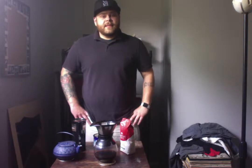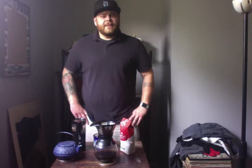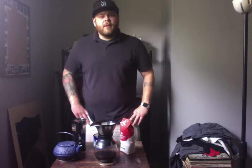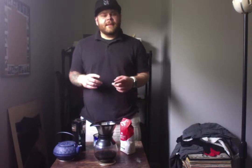Hi, today I would like to demonstrate the process of making coffee using the pour-over method. Benjamin Franklin once said, among the numerous luxuries of the table, coffee may be considered one of the most valuable. With 50% of the U.S. population, or roughly 150 million Americans, consuming coffee daily, I think Mr. Franklin may have been on to something.